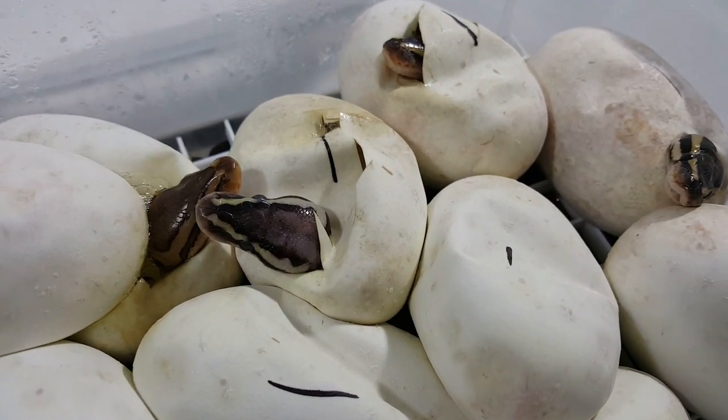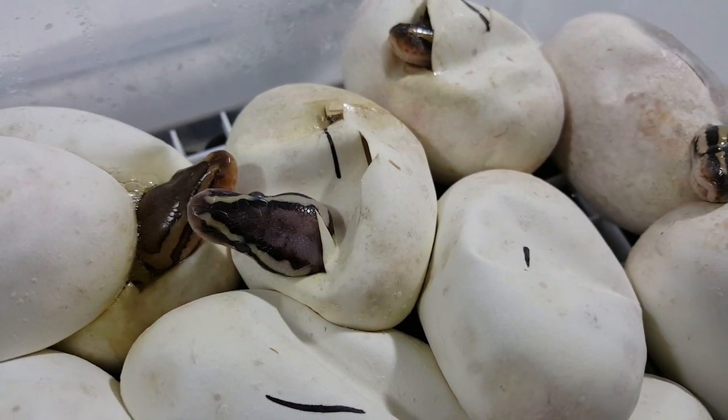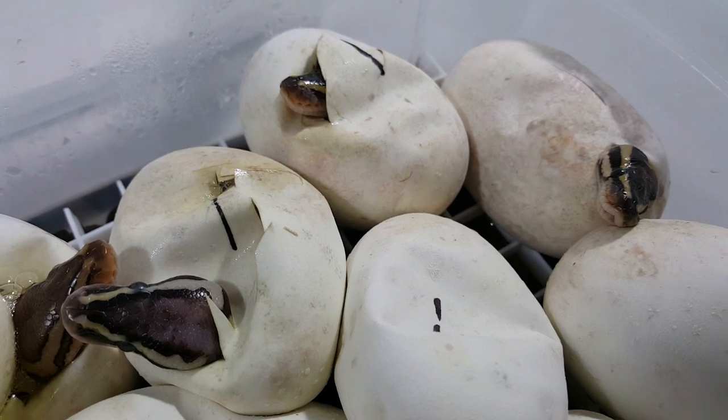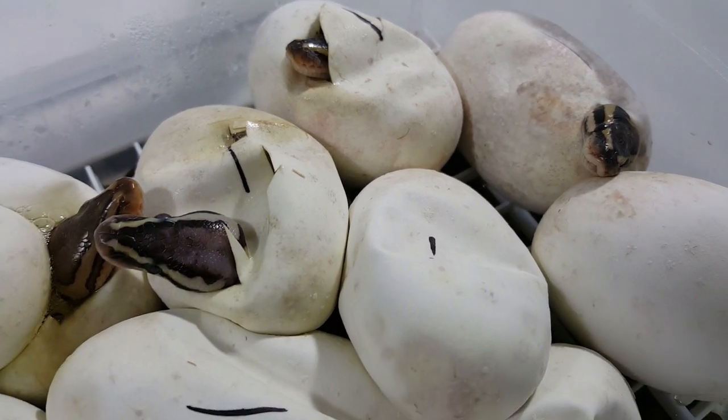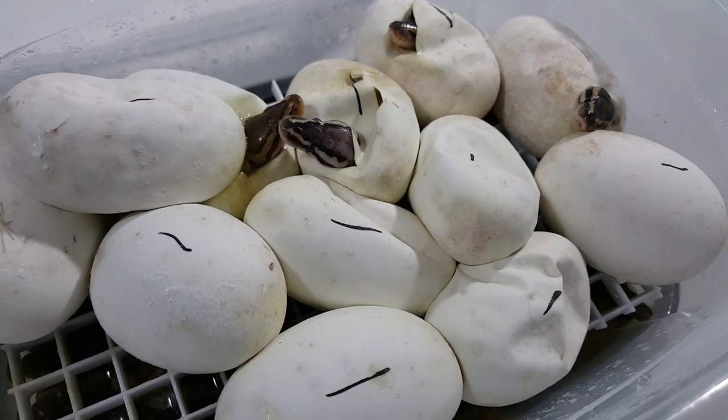Hey everybody. This is Jim and Crystal with Serpentine Dream, coming back with another cutting video. This was my Lemon Blast, which is a pastel pinstripe, to my Lavender Albino.